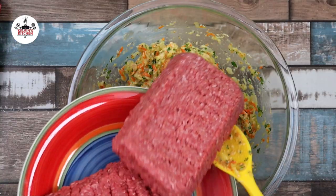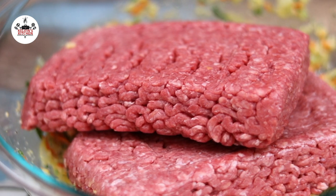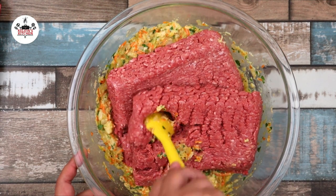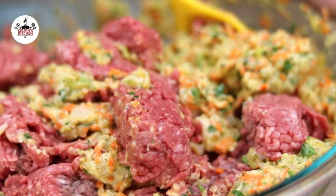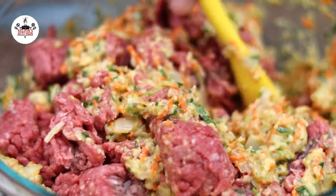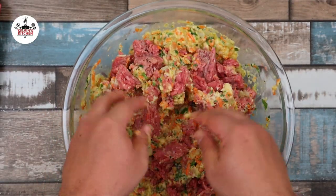Now add in two and a half pounds of ground chuck. If you are unable to find ground chuck, you may use ground beef that is 85/15, meaning 85% lean, 15% fat. Now we're going to incorporate the ground meat with the rest of the ingredients. We're going to start with a spoon, but you know you're going to have to switch to your hands, right? Make sure that your hands are squeaky clean before going in. Gently fold the ingredients together with your hands, trying to avoid squeezing the meat as much as possible while still achieving a homogenous mixture.